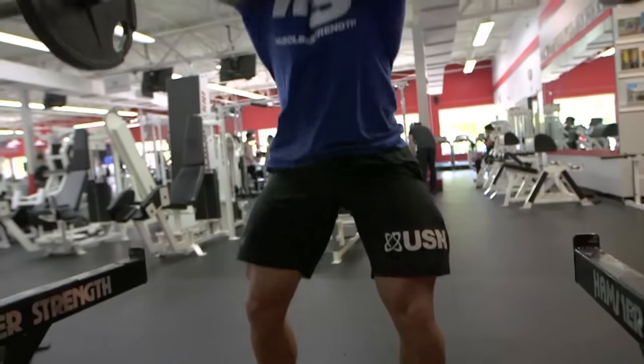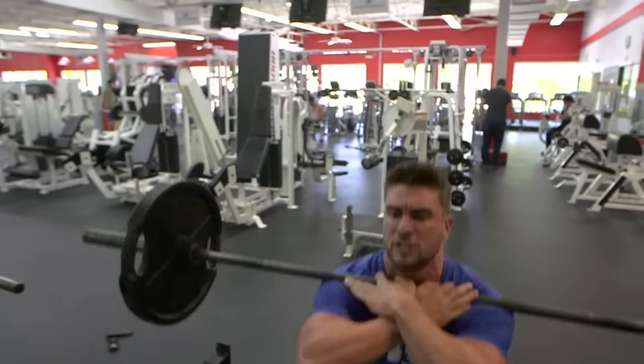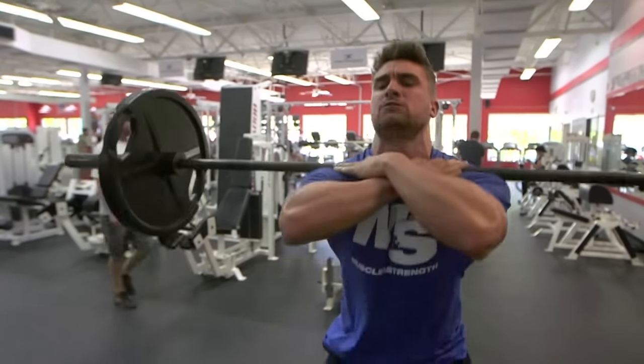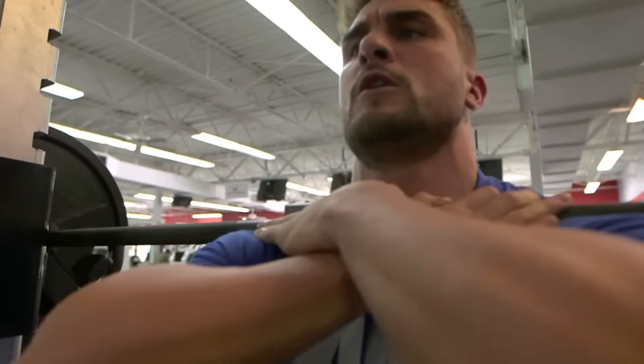Right, so we're moving on to the next exercise now, which is a compound movement — it's going to be a front squat. The reason I'm doing a front squat over a back squat is I like to vary my workout. It's a great way of isolating the quad, taking the hamstring and glutes out of it. It's good as well if you're suffering from back problems — it's a great way to neutralise the spine and to put more emphasis on the quad rather than the lower back.